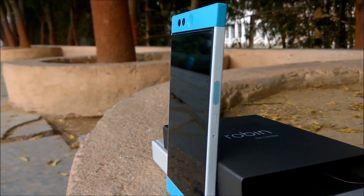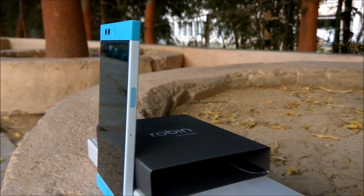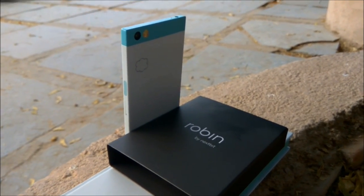Robin is perfectly yours to customize. Choose your carrier, unlock your bootloader, load a custom ROM. When you make it your own, we've still got your back and it won't void your warranty.